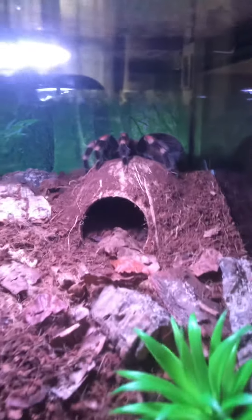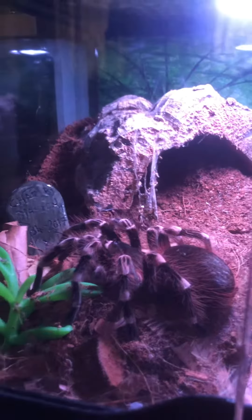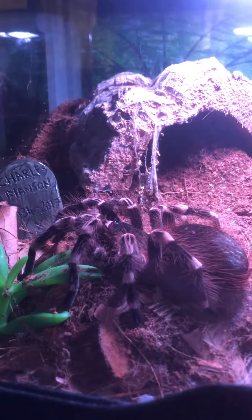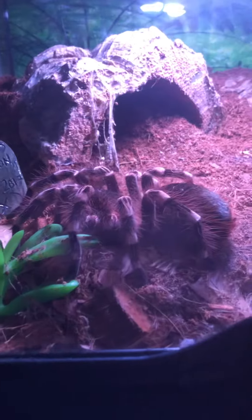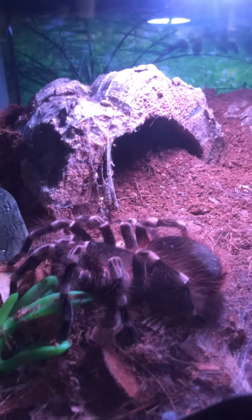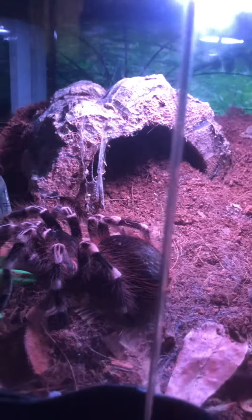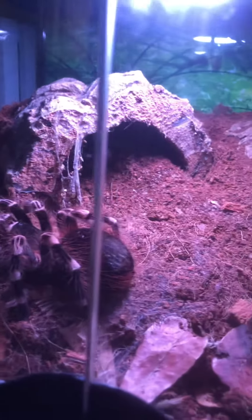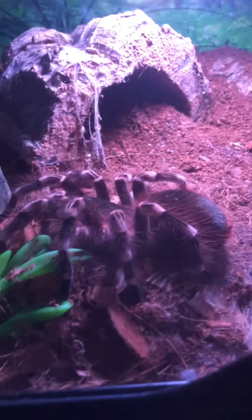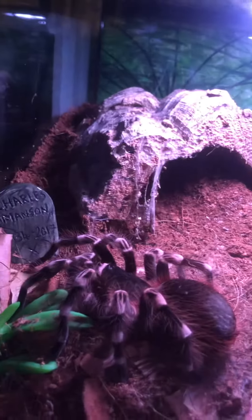Moving on to my newest one — she's an adult female Acanthoscurria geniculata, which is a Brazilian giant white knee. At the moment she's about six inches leg span, but she can grow anywhere between eight and nine inches — virtually the size of a dinner plate. She kicks hairs for fun, attacks the tongs, attacks anything that goes in there. They are feisty, that's for sure.